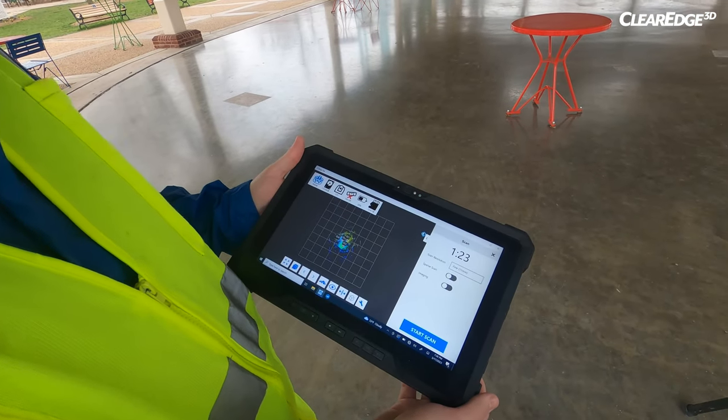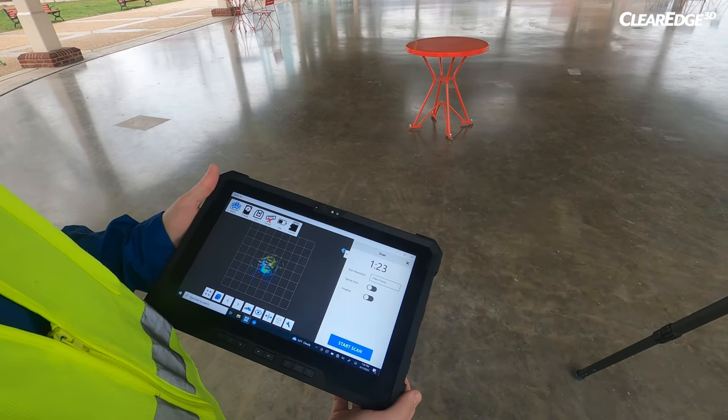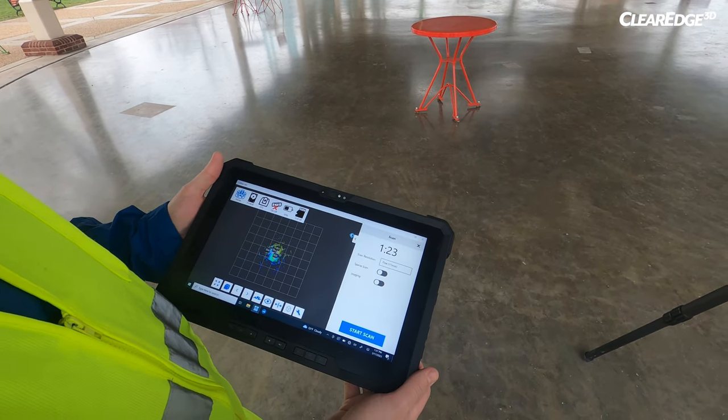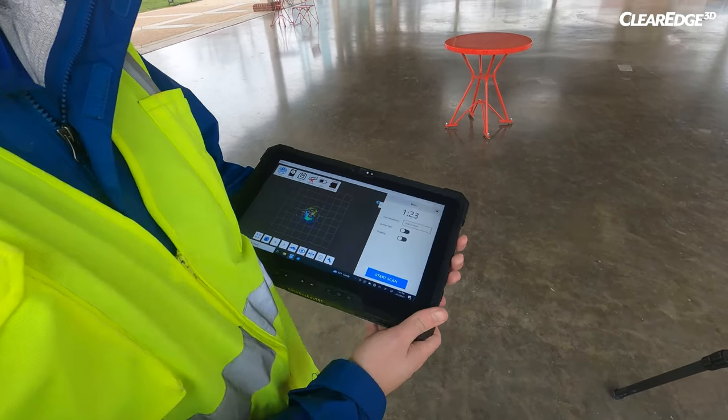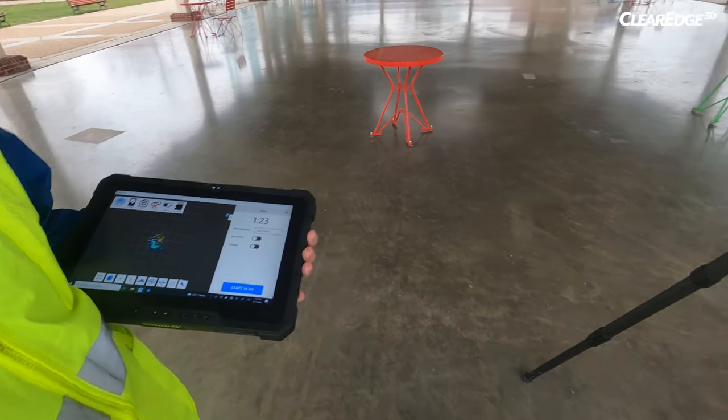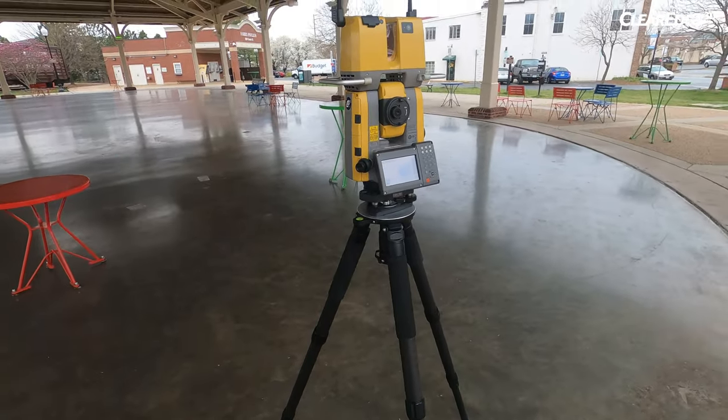This is the Collage Sight software. As scans are done, they'll be automatically transferred through Wi-Fi and Bluetooth over to the tablet, where we can on-site do our registration, as well as tie into control using the total station part of the instrument.